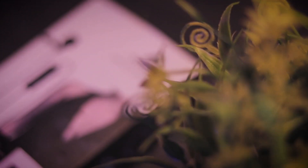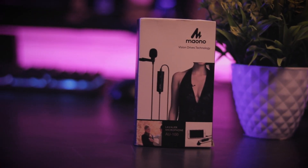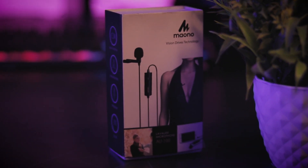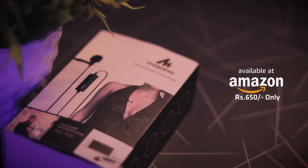Introducing the Mono AU100 — the best budget and cheapest lavalier microphone in the market. Specially made for YouTubers, voice over artists, and video interviews. Available on Amazon.in for just Rs. 650 only.